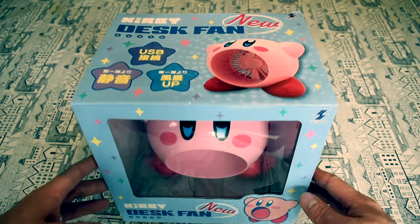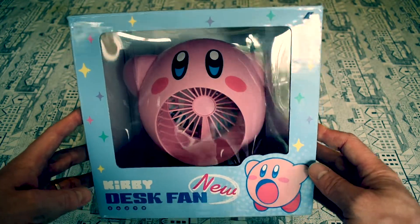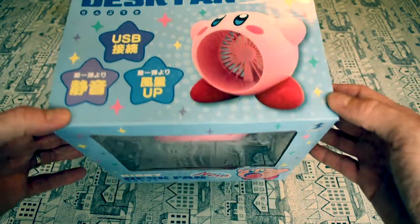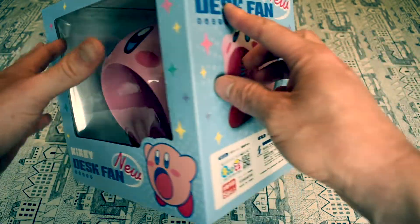So here we are — Kirby desk fan, new from Japan. I liken the artwork on here; it looks very 80s in its design. USB is about the limit of what I can read on the front.